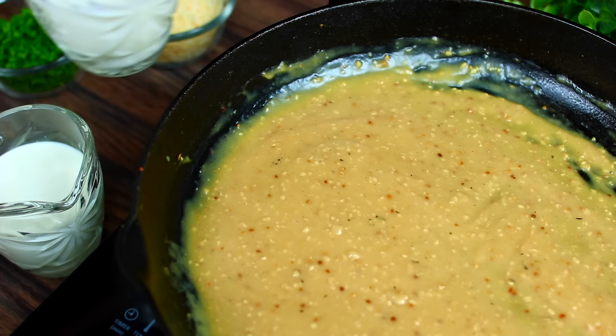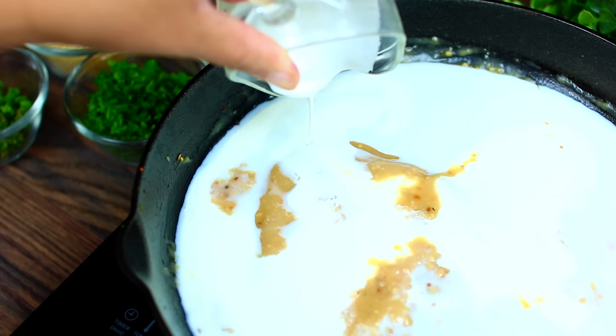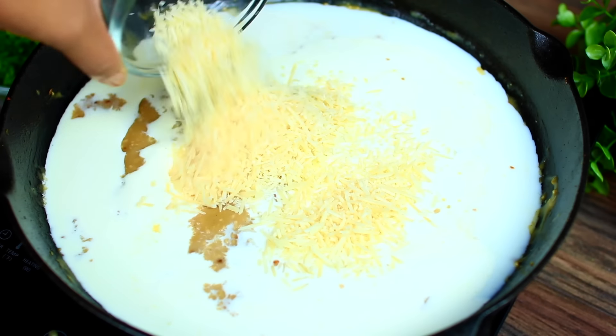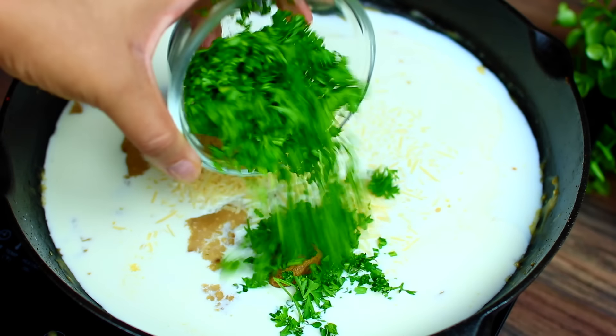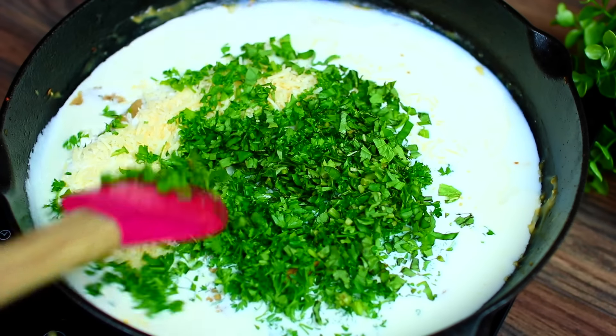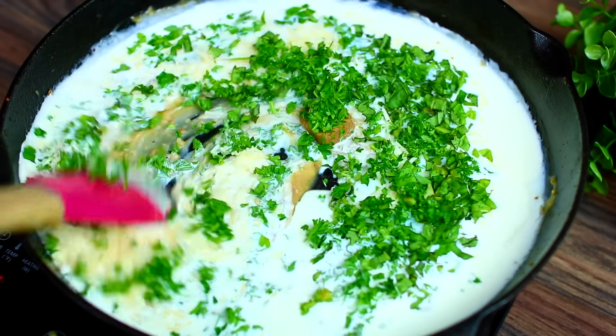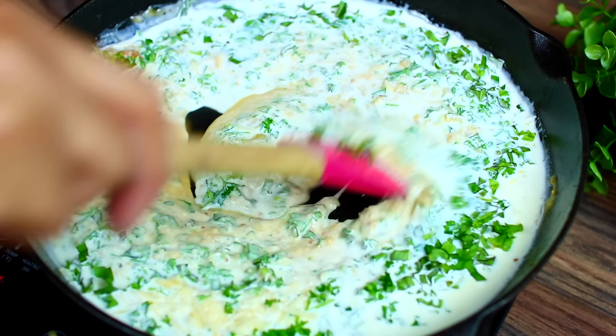We're adding whole milk and heavy cream to make the sauce nice and creamy. Next we're adding some parmesan cheese and a chicken bouillon cube, together with some fresh parsley and fresh basil to boost the flavor. Mix everything together and cook for about a minute to let all those beautiful flavors come together.